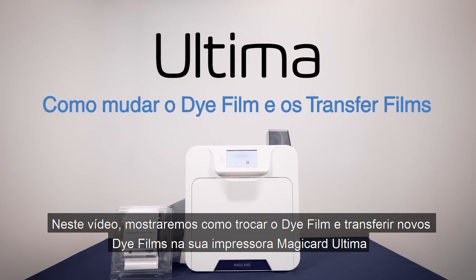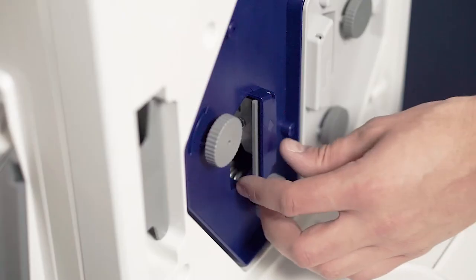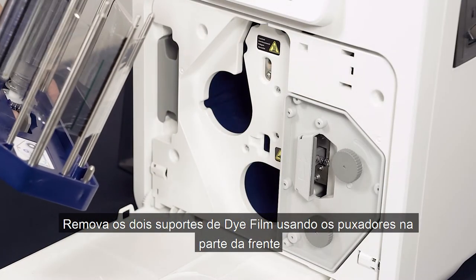In this video we will show you how to change the die and transfer films in your Ultima printer. Open the door at the front of the printer unit. Remove both die film cassettes using the small handles at the front.